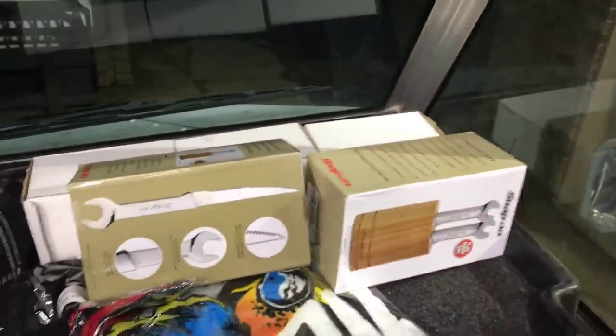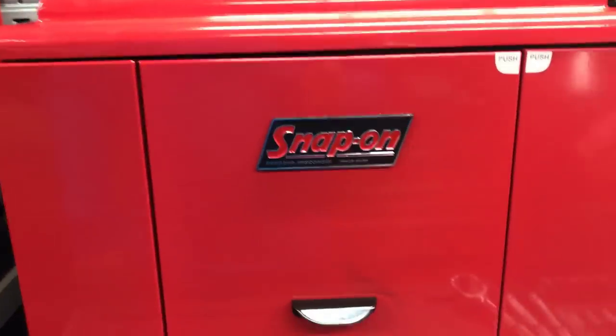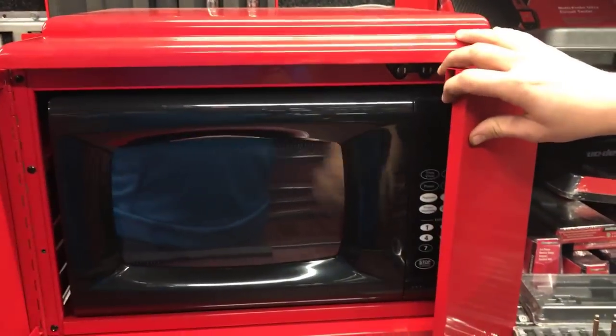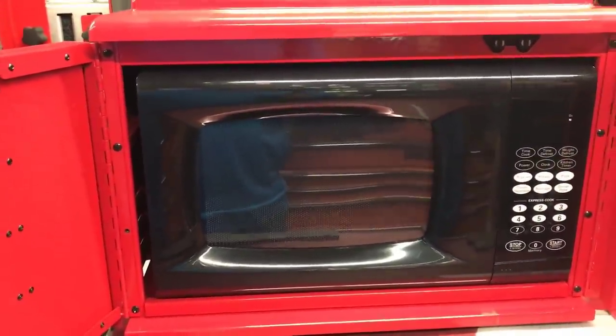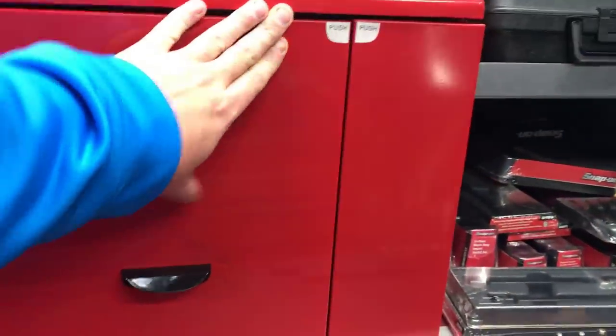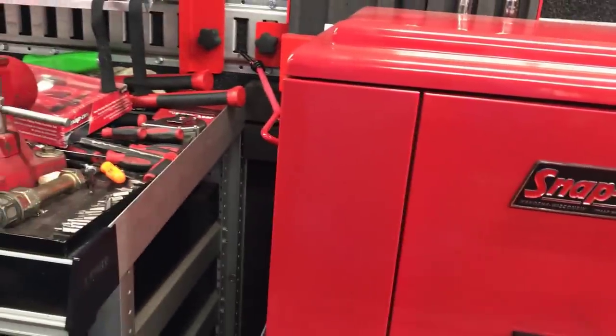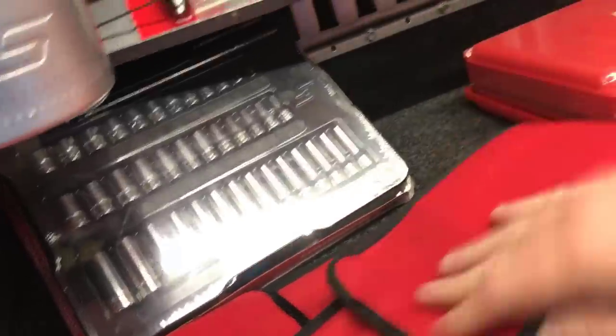Alright guys, on the porn wagon here with Jason. What's this thing? It's a vintage microwave raffle — so you guys could win this. What region is this, just for his customers? Sorry guys, but somebody's gonna win this vintage Snap-on microwave holder, so that's always fun.